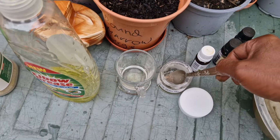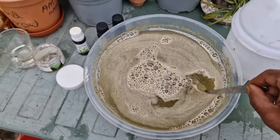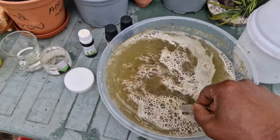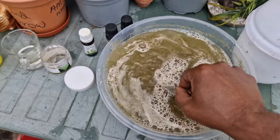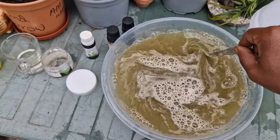This is a vegetable oil, and this is a liquid. This is the aloe vera gel. This is a vegetable oil.